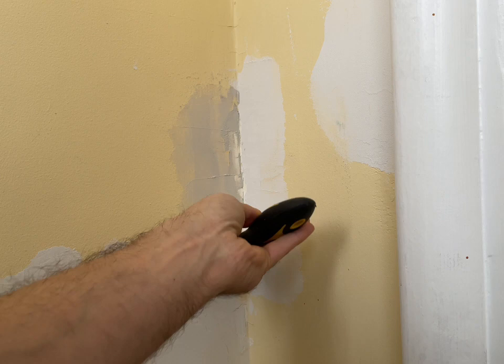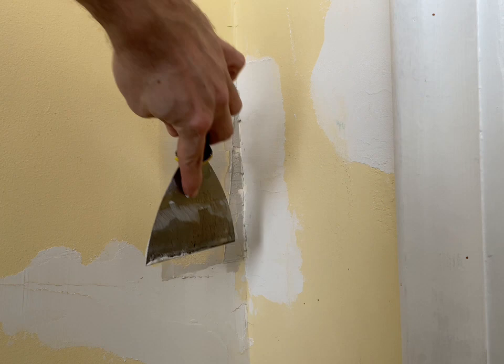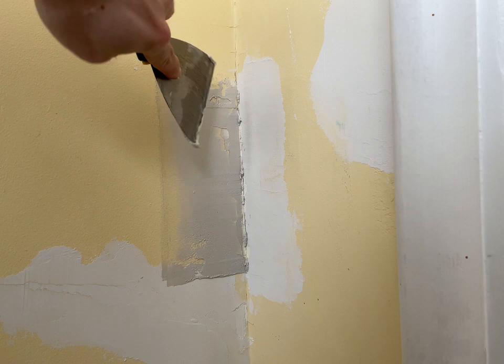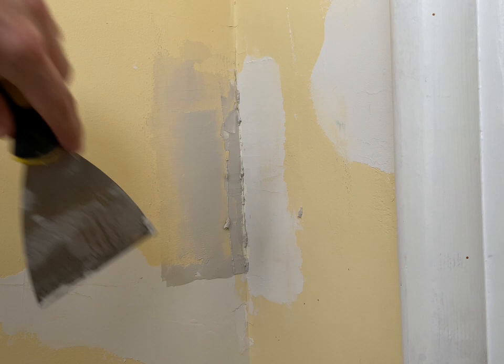Hit it from a couple of different angles. Always want to feather out your excess on the edges — minimize the amount of work you have to do later. You can see my tool marks are being left on the flat wall here, and I don't need any material that far out, so I'm just going to scrape all that excess off and work it back into the hole I was working on before. I do want to press it in in the corner, otherwise I'm going to have big clumps I'll have to scrape off later.